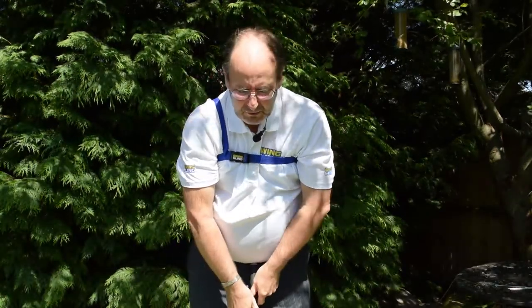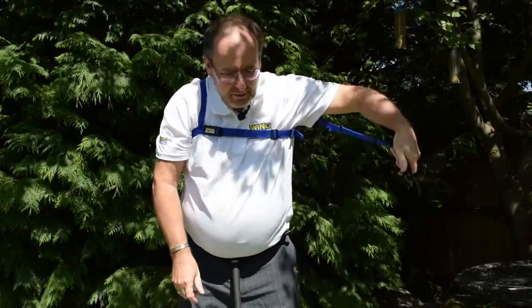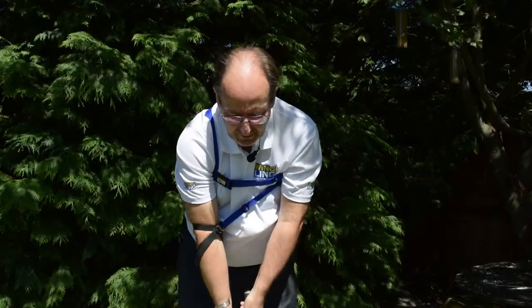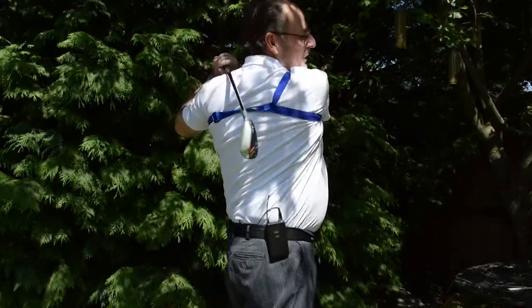Then as soon as you want to go back, you retrieve the arm strap from your back pocket, open the two loops, slide it onto your elbow — one loop above, one below — and you are ready to carry on with your practice session.